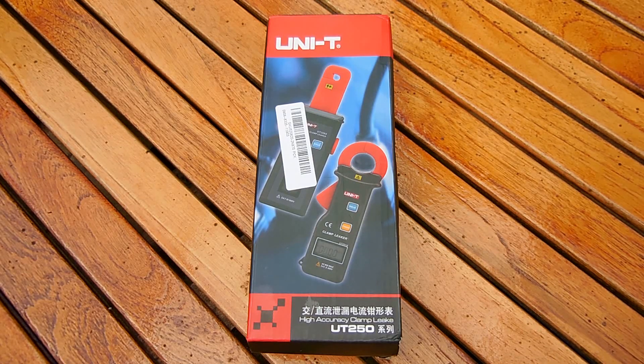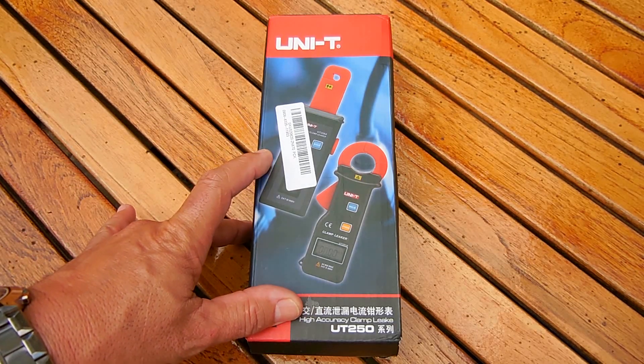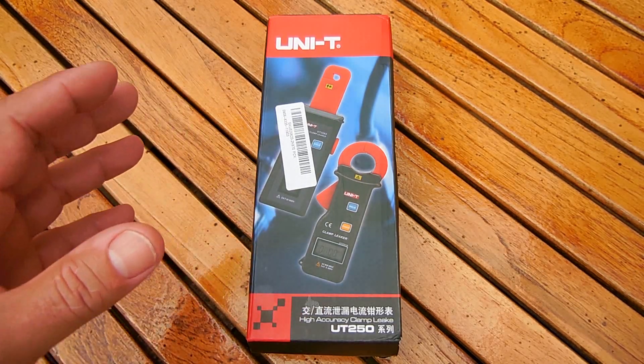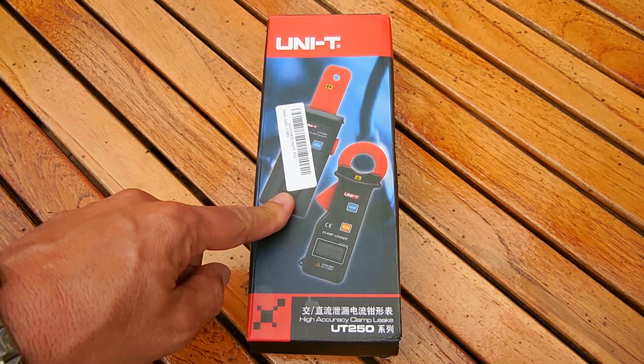You'll see another video shown at the end of this one. Now you can purchase current measuring clamp meters at your local home improvement or hardware store, but those testers are only designed to measure AC, and their level of accuracy isn't that high compared to this unit.